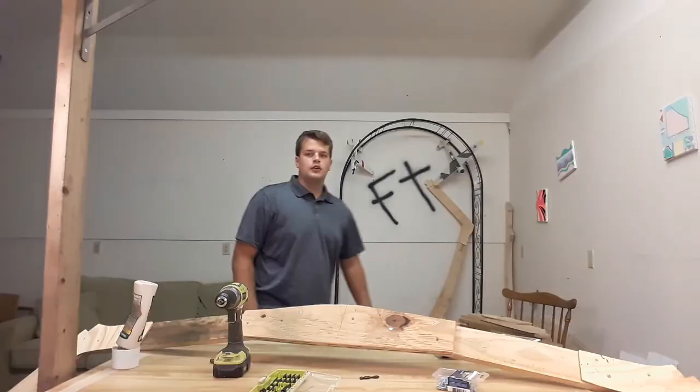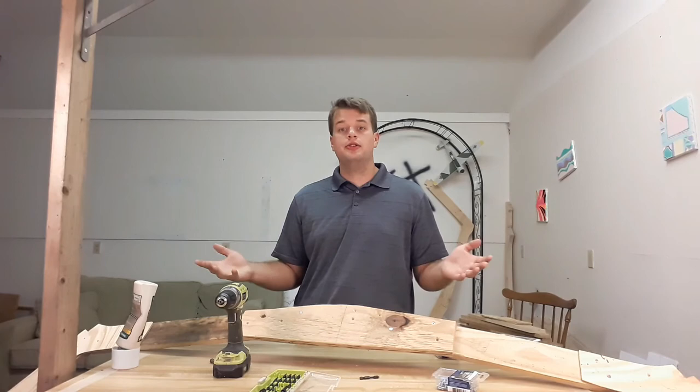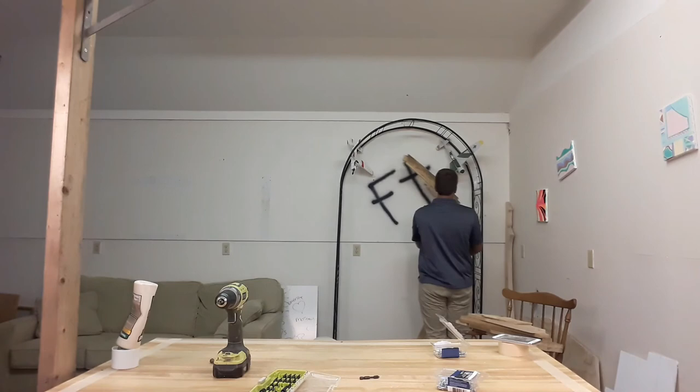I want to thank everybody for watching. Go ahead and hit that like and subscribe button, hit the notification bell, so you're going to see all of my videos as I come out with them. I will see everybody next time.